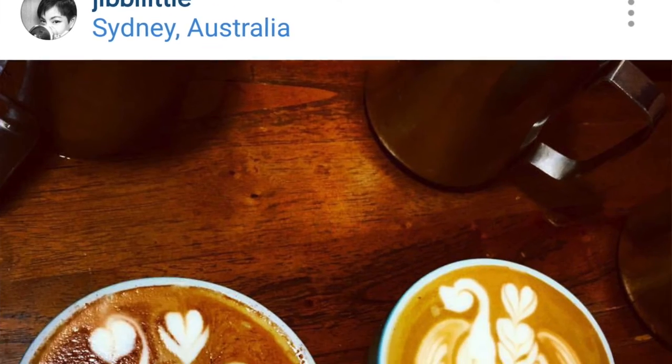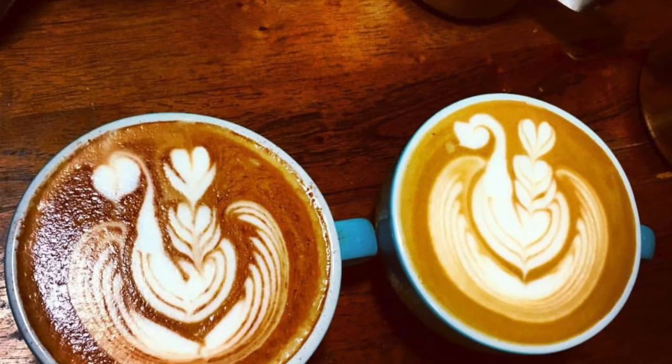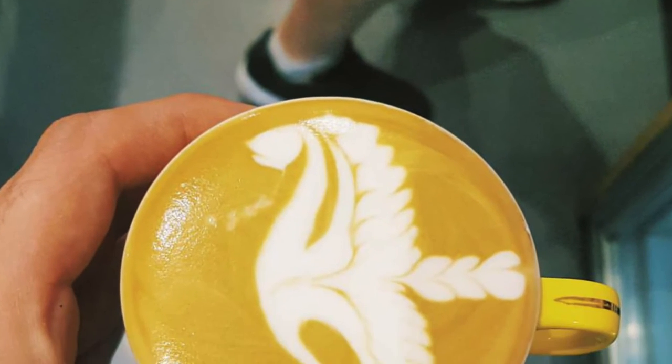The great thing about the Swan is that you can really get your own personal style into it. Jibby Little pours really good swans, and Enzo at Lattice pours some really good stuff as well — you can get your own style amalgamated into this pattern, which is what makes it great. If you haven't poured one yet, or perhaps haven't poured a Swan in a while, pour one and tag me on Instagram at The Coffee Fusion and I'll see how you're going with your Swan pours.